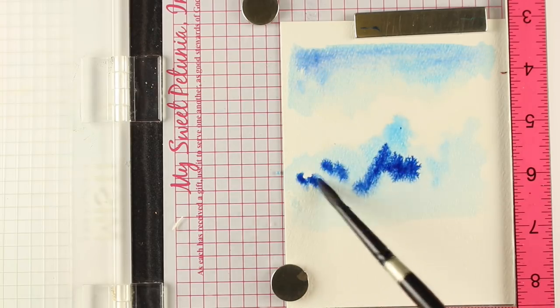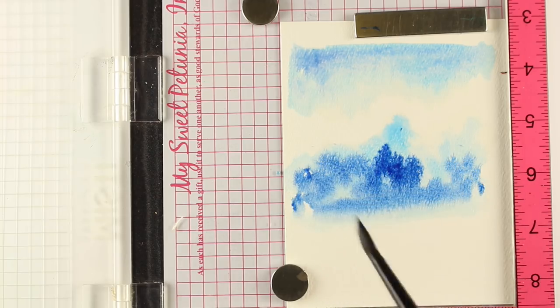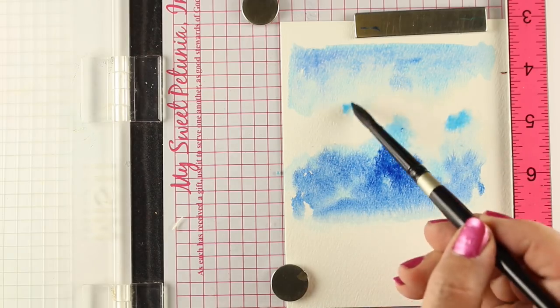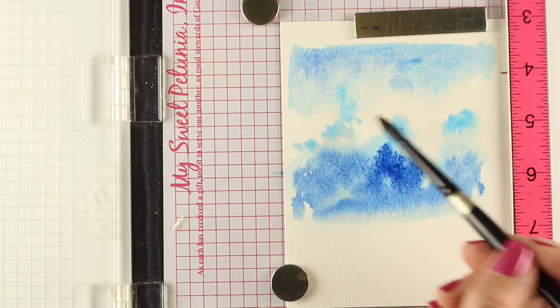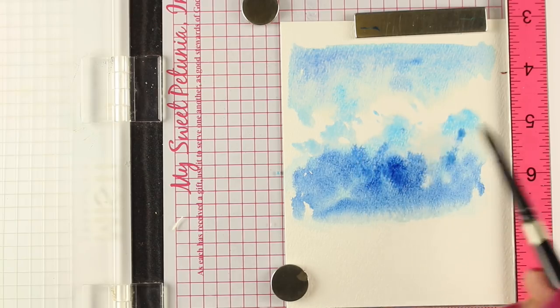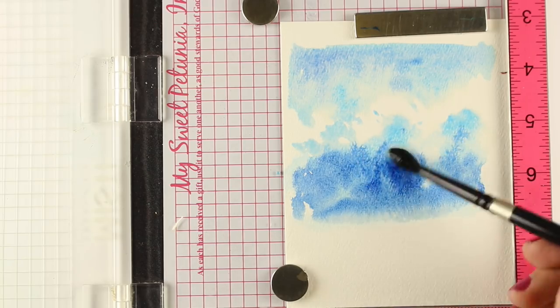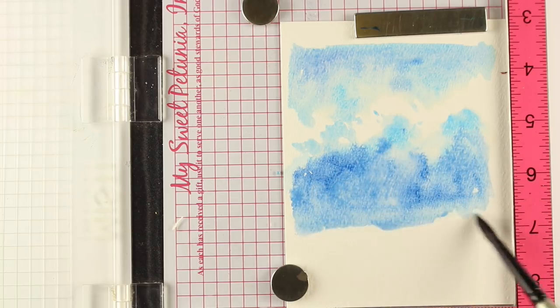My only concern here was having some areas that are going to be white so it looks like there are clouds, and then some areas that are going to have some blues in them. I'm just putting in random different kinds of blues, little splotches and stuff. With watercolor, if you just let it do its thing and have enough water on the paper that it moves around, it's going to look like clouds. That darker blue tended to stay in one place so I spread it out a little bit more so it didn't get too clumpy.